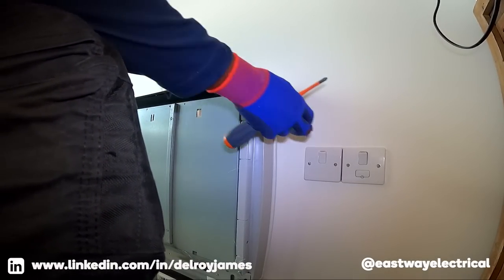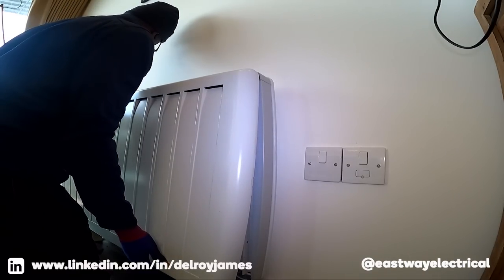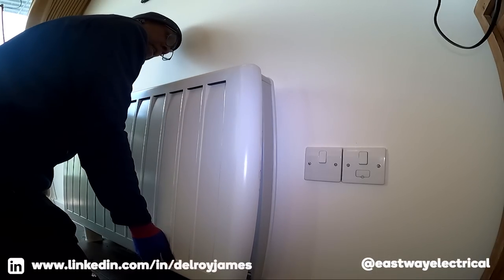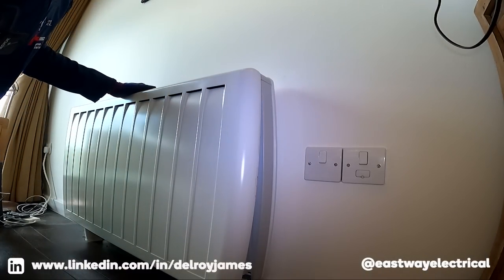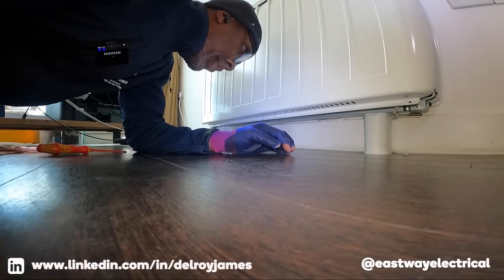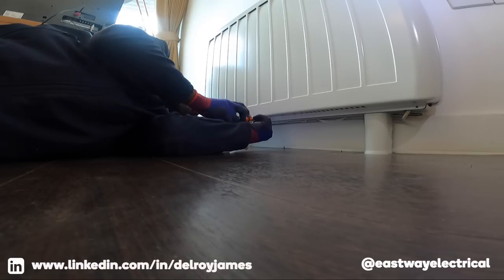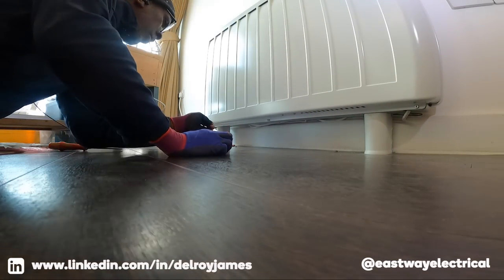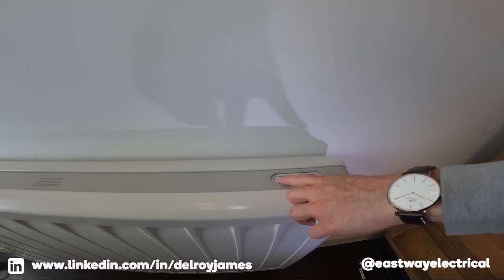Let me just get the cover on before we get too excited — it's not always right. Right, that's it — fantastic! That's all good. There you go, no noise — that worked out okay.